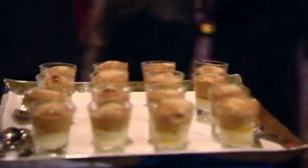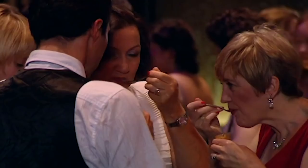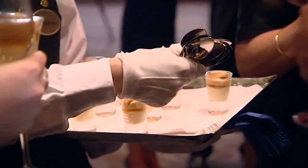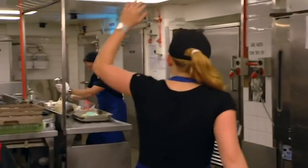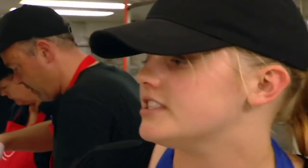Vanilla mascarpone with amaretto and coffee espuma. Thank you. It's quite strong on the coffee, but it's good. The texture's great. I really love that — it was kind of intricate and complicated and yet it was still easy to eat. The coffee is very strong and works very, very well. Good texture, nice flavours. Blue team definitely winning for me at the moment. I just like your vanilla mascarpone a lot. It feels great, but we can't rest on our laurels right now. We've got to keep pumping.